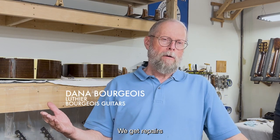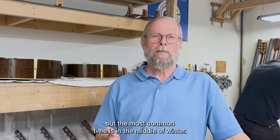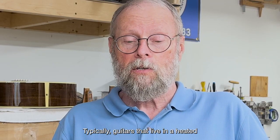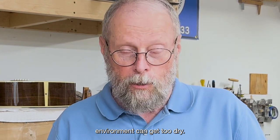We get repairs on our guitars at every time of the year, but the most often time is in the middle of the winter. Typically, guitars that live in a heating environment can be overly dry.